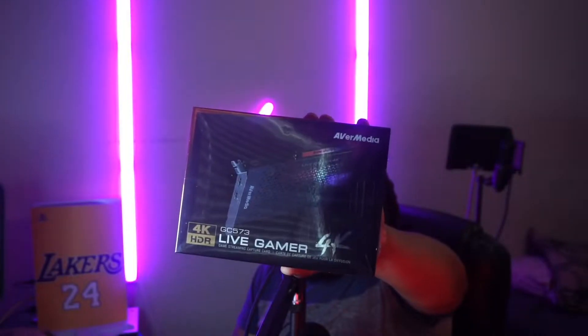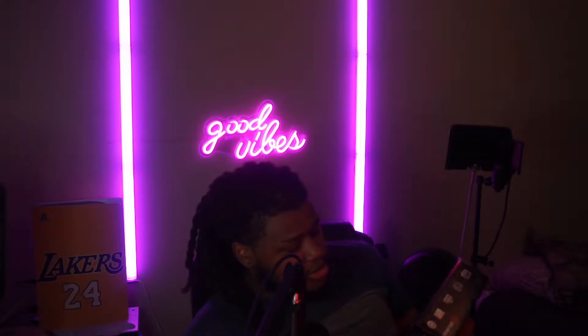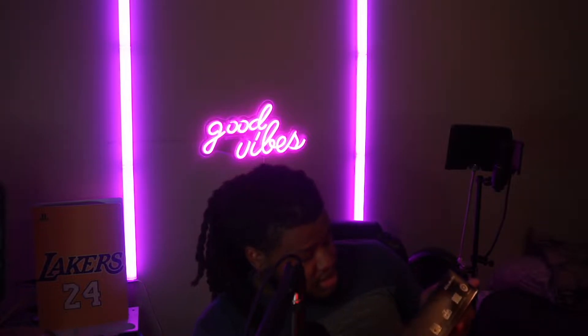Plastic off this joint — GC573 Live Gamer 4K. 4K HDR on the box. On the back of it: 4K at 60Hz HDR video capture, full 240 FPS high frame rate so I can get all my frames while I'm playing, support H.265 video compression, record and stream 4K content.